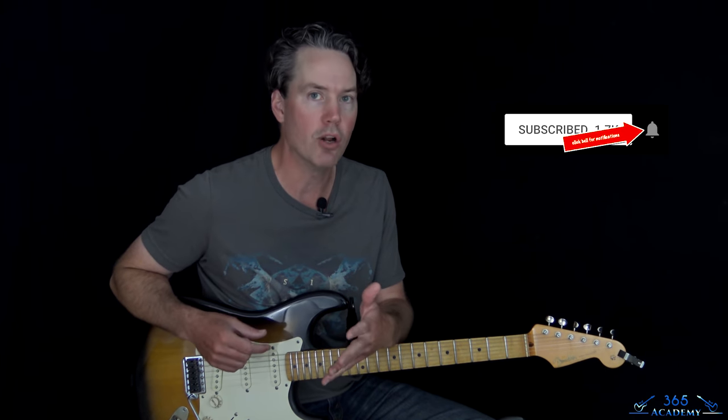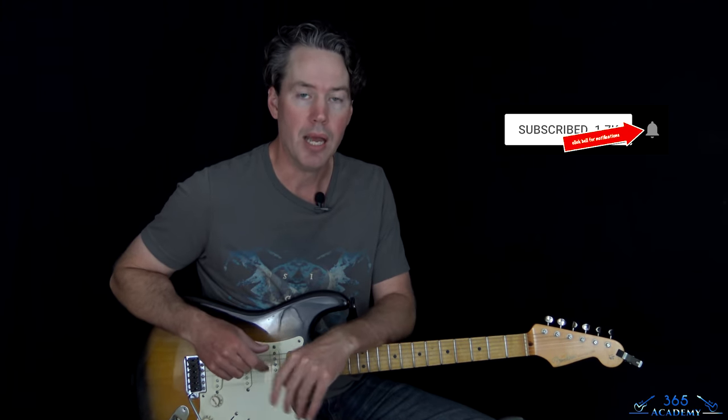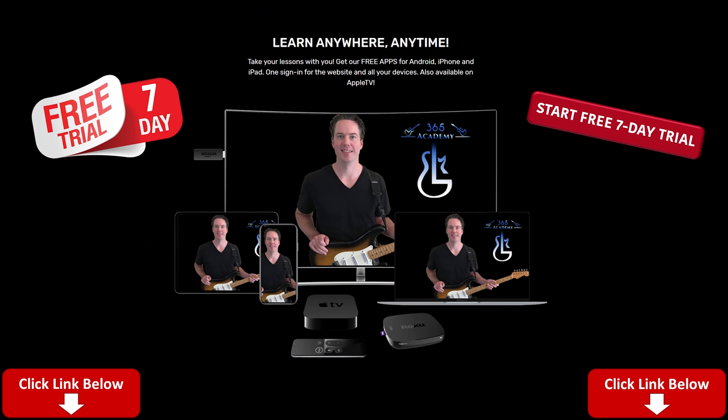Before I get into it, please subscribe to the channel if you haven't already and ring the notification bell so you'll know when I release a new video. And please, if you really want to support what I do here on YouTube, check out My Guitar Academy. It's the best way to support what I do. You get something for it — full access to all my courses — and it really supports everything I do online.